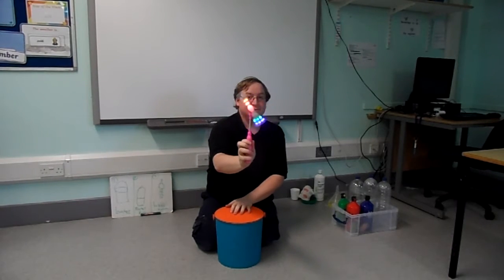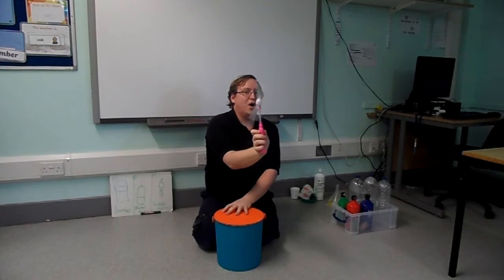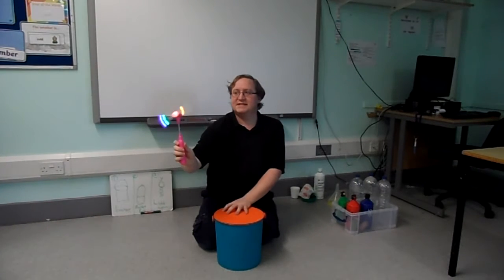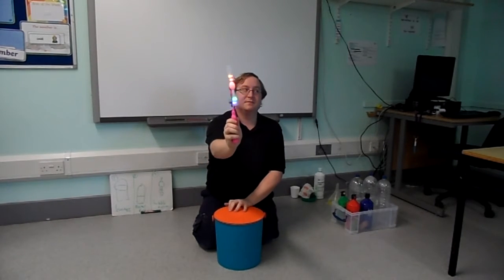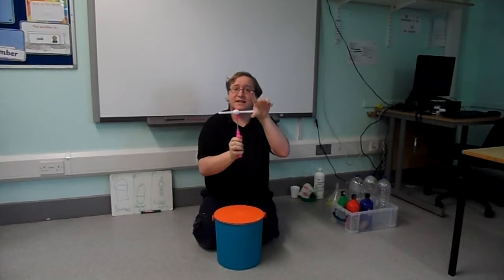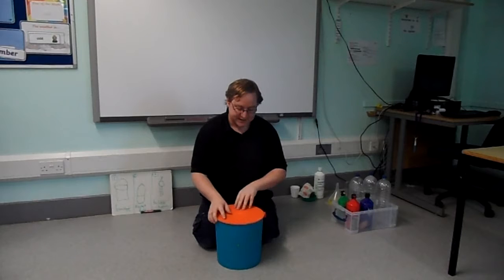On. Ready? On. Off. On. Spinning. Off. More light spinner. Ready? On. Off. Light spinner has finished. Back in the bucket. Bye light spinner.